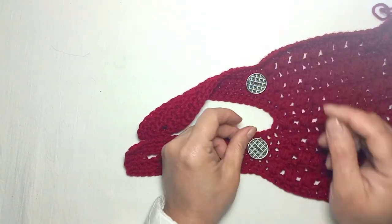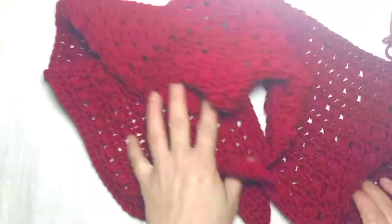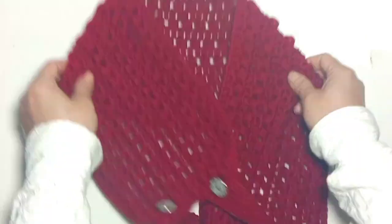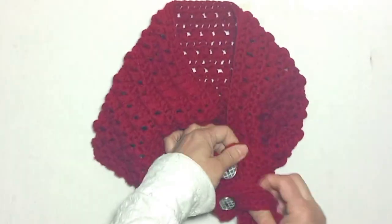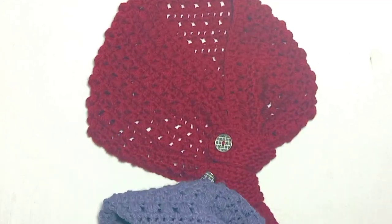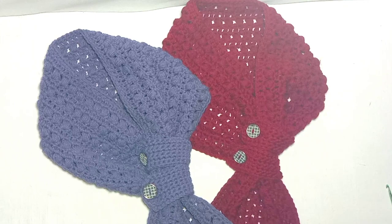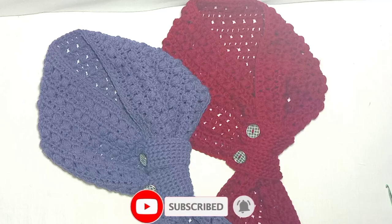Now I'm going to attach the buttons. Now it's done — you can see it's complete. I hope you like my video. Keep watching and stay tuned!